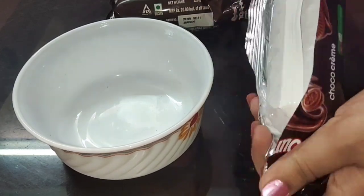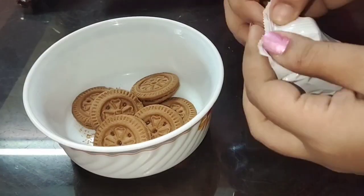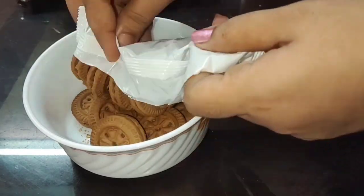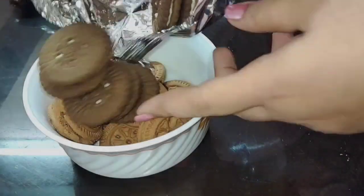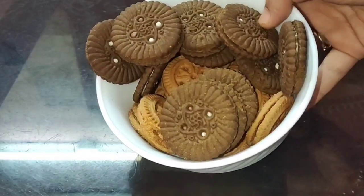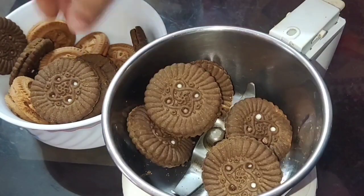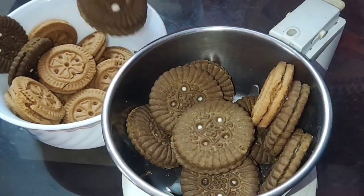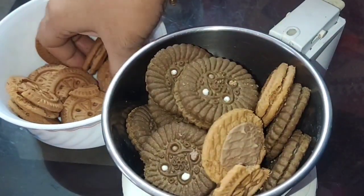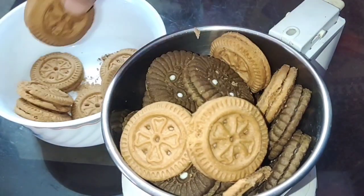Now let's crush this biscuit in a bowl. This is the second biscuit — crush it clean in a jar until you get a fine crumb.